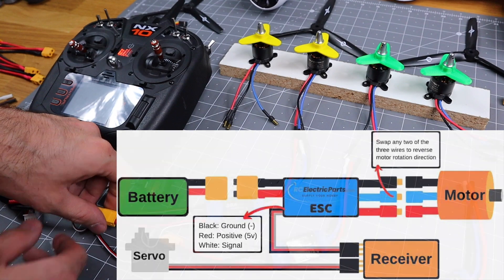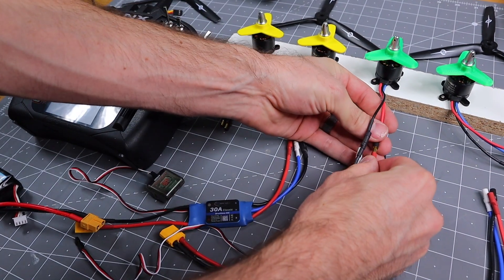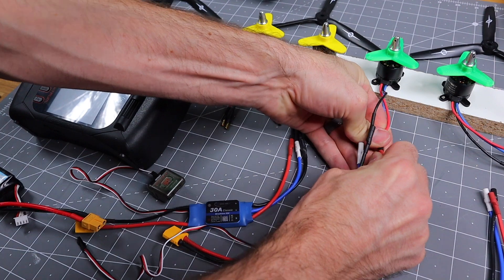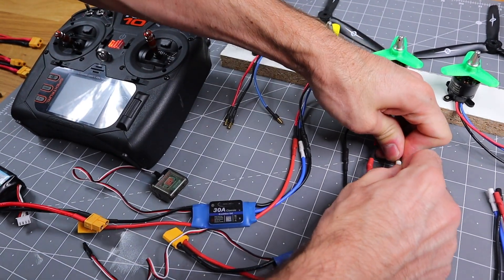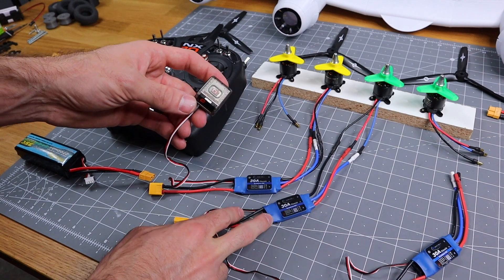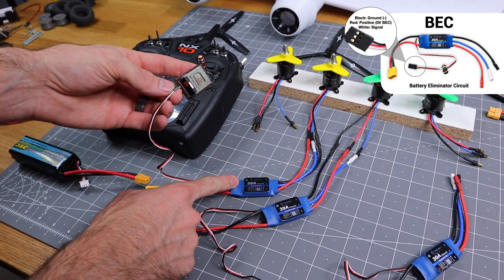Now that we have one working, I'm going to go ahead and show you how to set it up in a two engine configuration. So we've got to do the same thing — plug the ESC to the brushless motor. Now in a two engine configuration, we only need one BEC going to our receiver from one ESC.